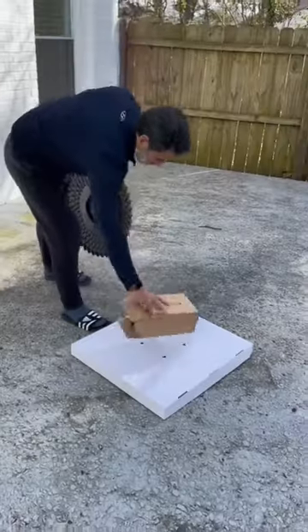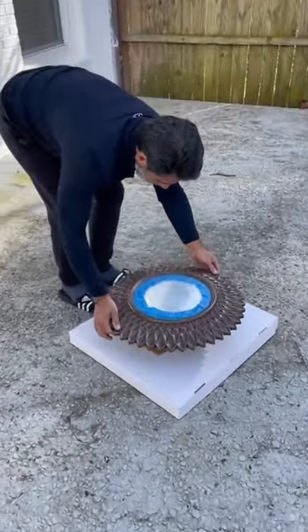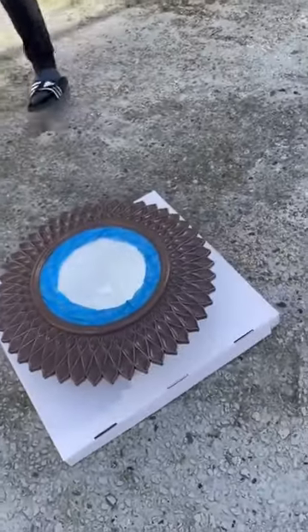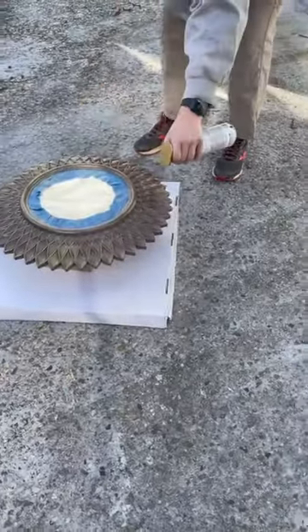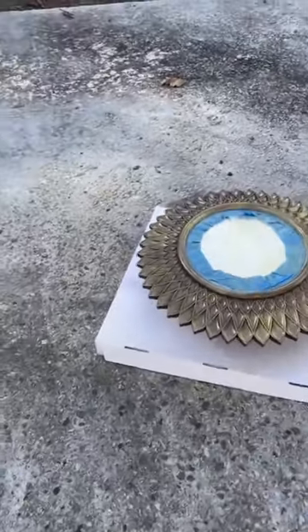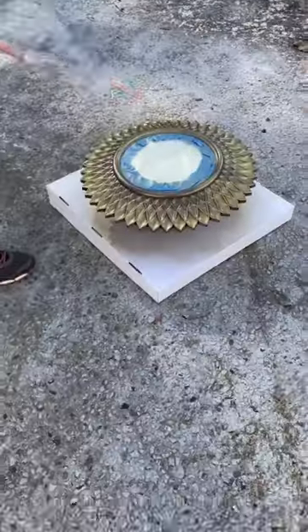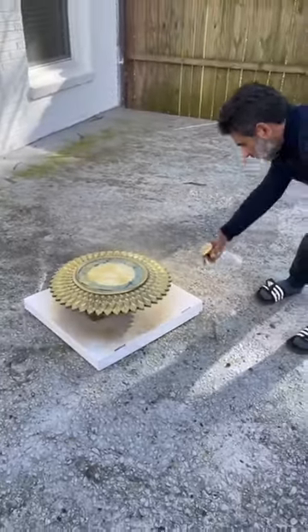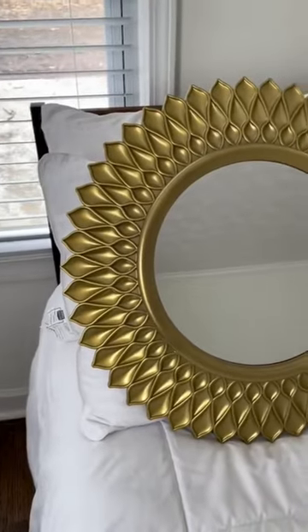Then we propped the mirror up outside so that we could evenly apply the paint without having to touch the mirror. I picked out this aged metallic Rust-Oleum paint spray and it looks so good. Then I sprayed back and forth from a good distance to keep the paint from pooling inside the divots. Then I sprayed around to get the edges of the mirror as well, and of course my dad then had to put his own perfectionist touches on the piece. Here is the final product.